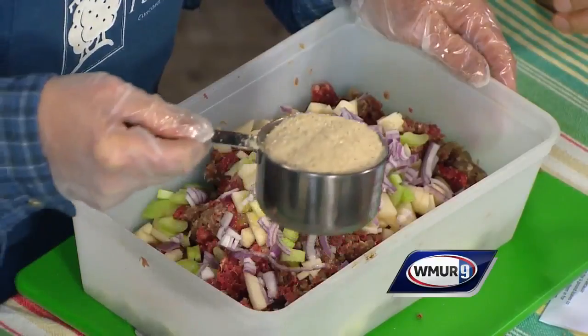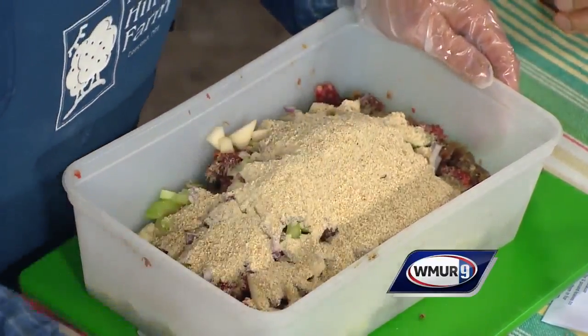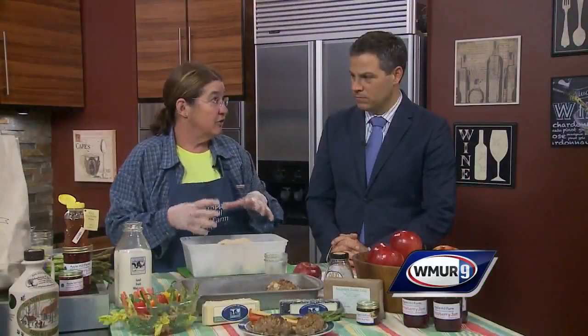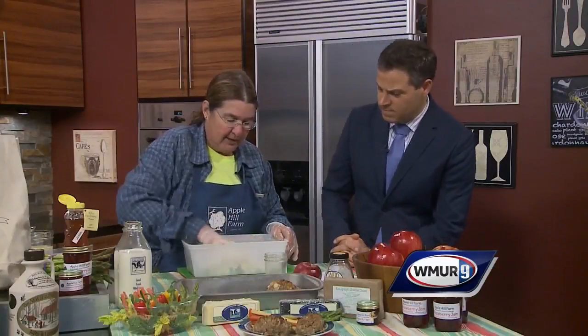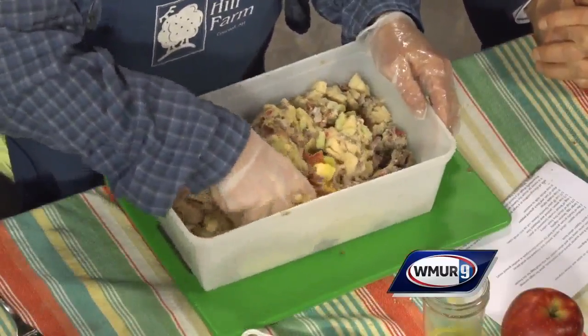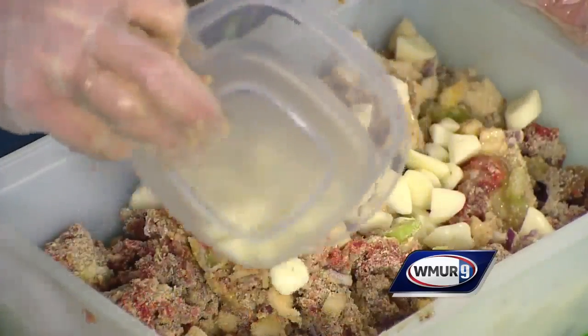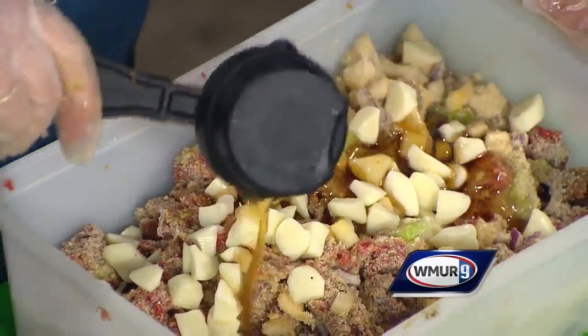Then we're going to add a cup of breadcrumbs. That will hold it together because when you buy local, sometimes the meat is nice and fresh and because it's fresh, it's very lean, so you add something to bind it together. Then get your fingers right in it — you can get the kids to help on this. We're going to add a little bit of cheese; I took some sharp cheddar cheese and chunked it up, so we have about a half cup of that.